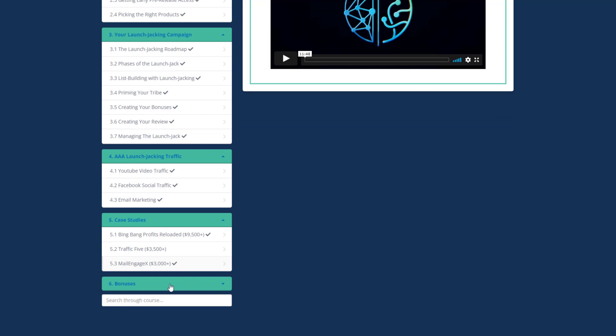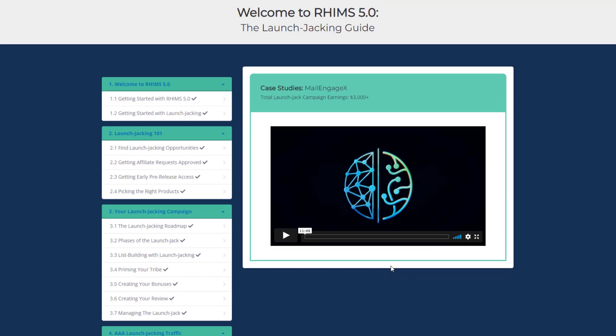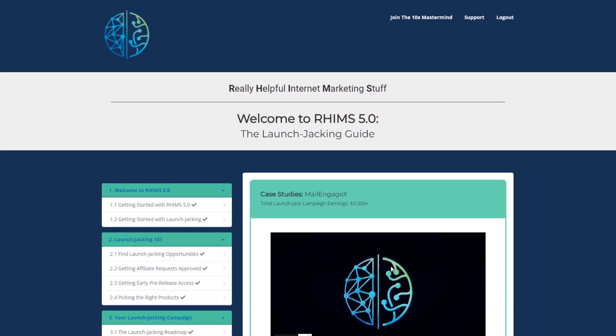Module six is Bonuses — you get exclusive bonuses when you purchase RIMS 5.0. Don't forget to check my super helpful bonuses in the description box below. Launch jacking is one of the most profitable affiliate marketing strategies because it has the potential for huge payouts in short time frames when done right — and I may do it full time soon.